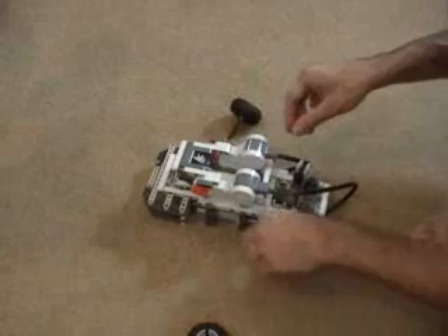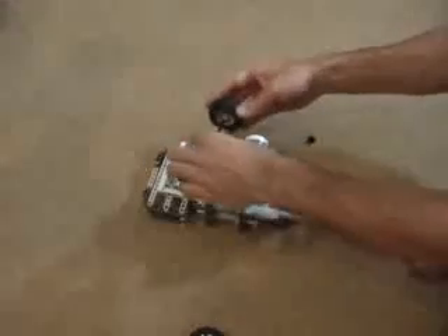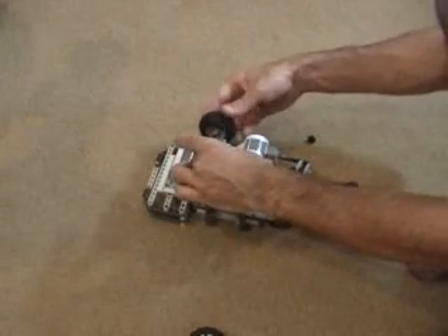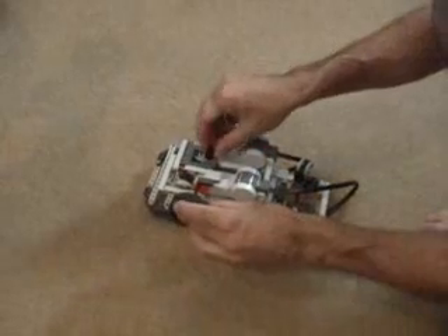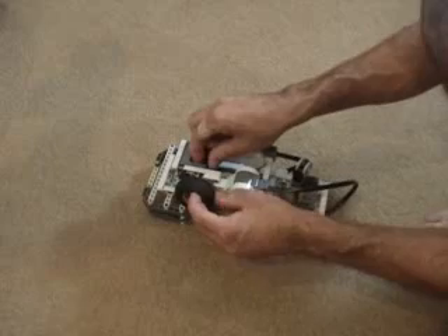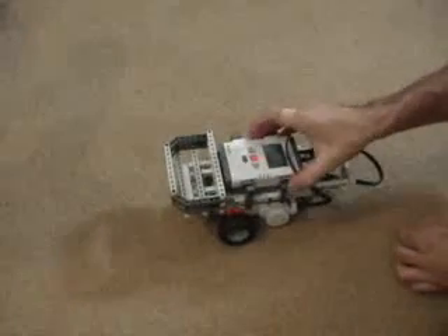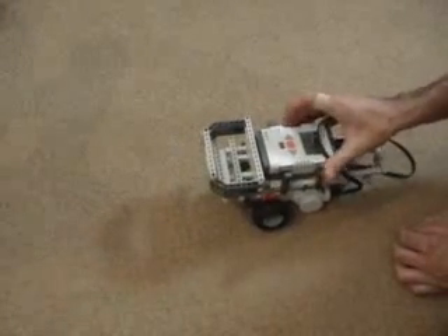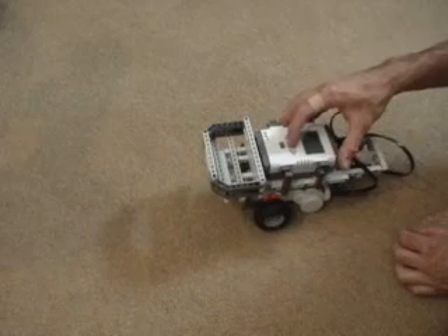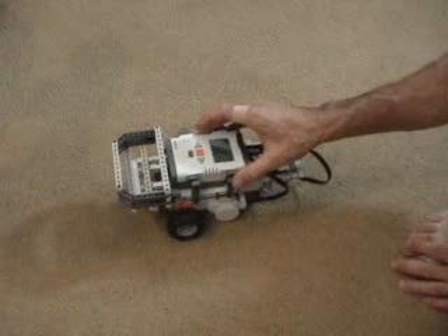Now I'll swap so the larger gears are on the bottom instead of the top — putting those two gears on first. Then I replace the wheels with the smaller gears on the wheels instead of the motors. Running the same program now, the robot should be quite a bit faster than before. Definitely a lot faster. You can experiment with how speed affects accuracy and the overall performance of your robot.